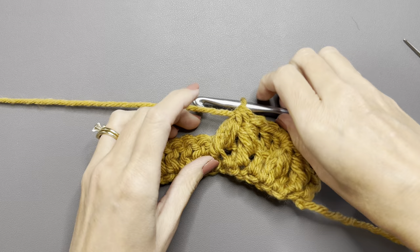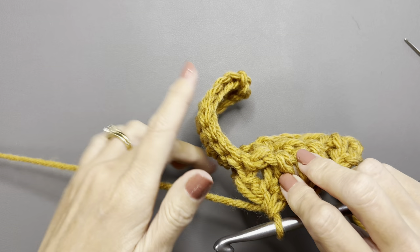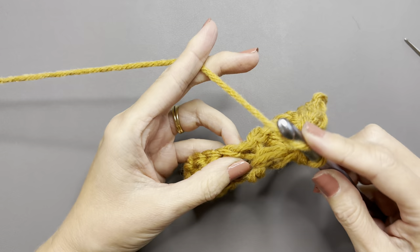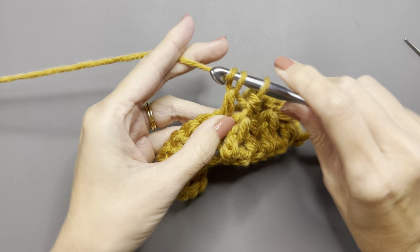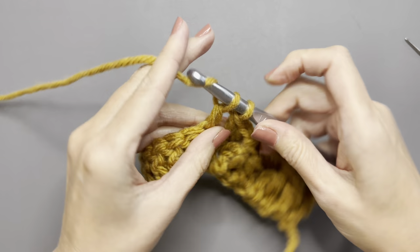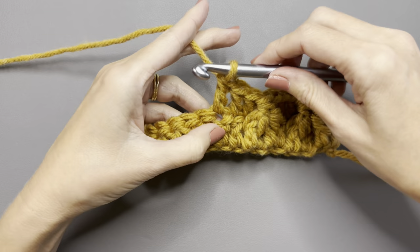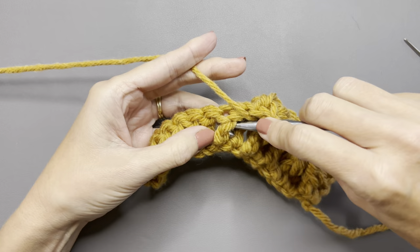See how pretty that's looking — it's a very gorgeous textured stitch. Skip one and double crochet into the next stitch, skip one, double crochet in the next — double crocheting in the stitch right behind that cluster stitch you just did. So three double crochets: one, two, and three. Now you're ready to do more cluster stitches — keep going until you get to the end of the row.